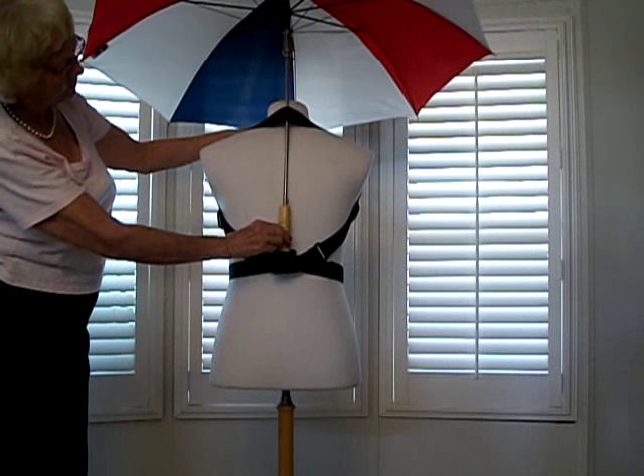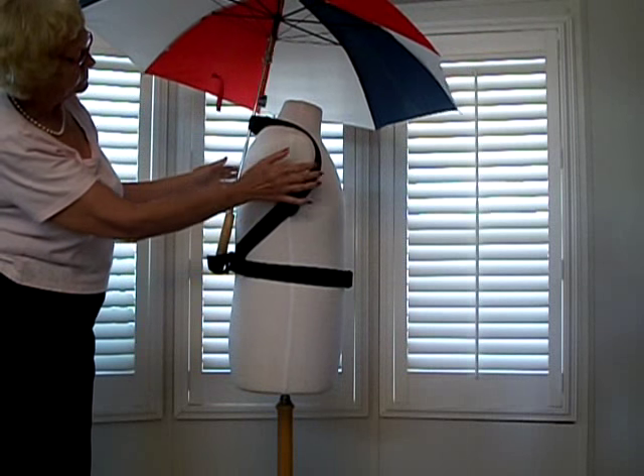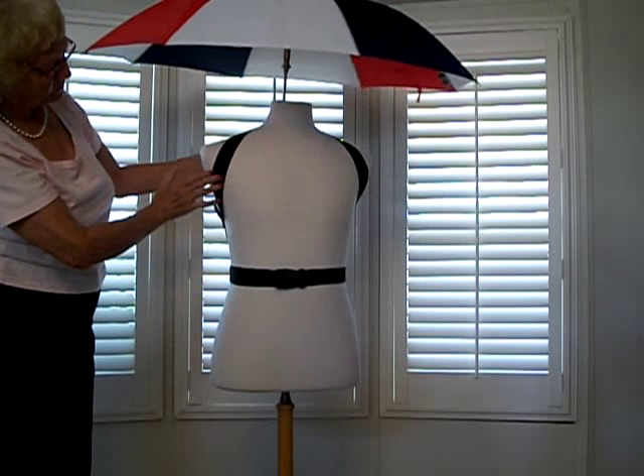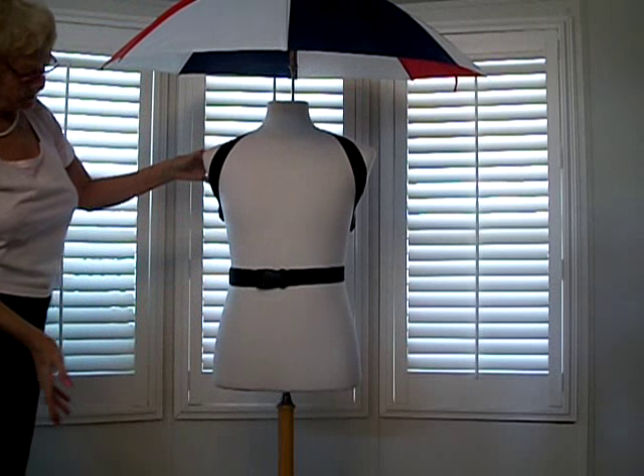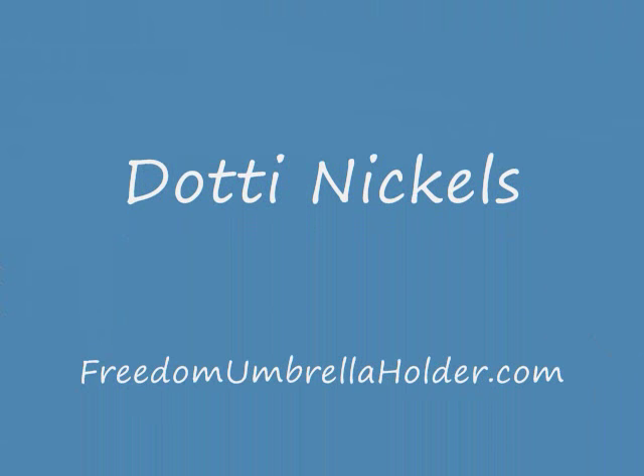This is the pocket that will come out. There you have it.